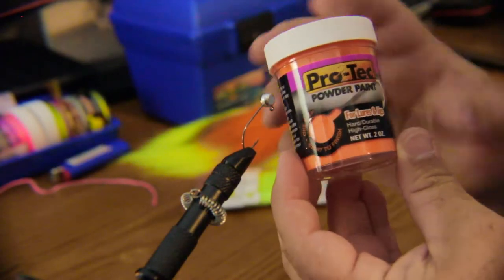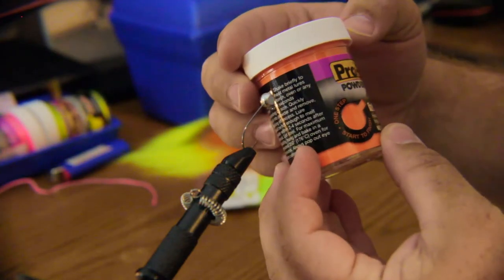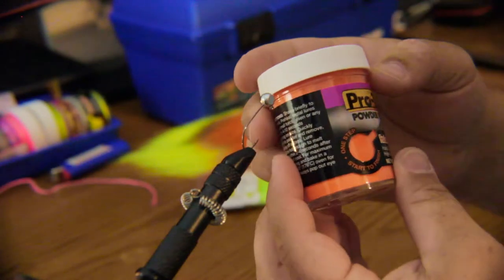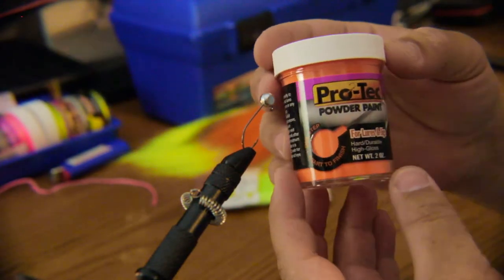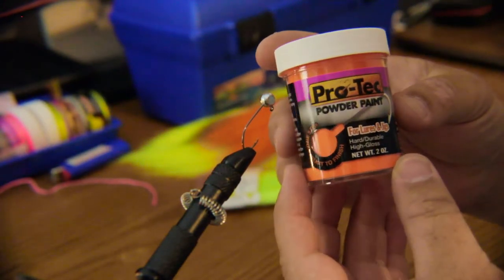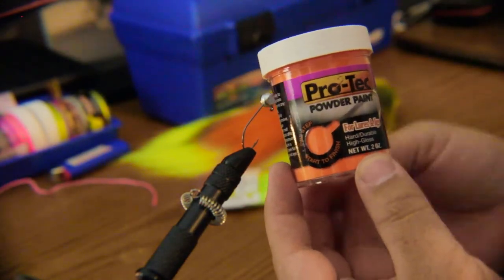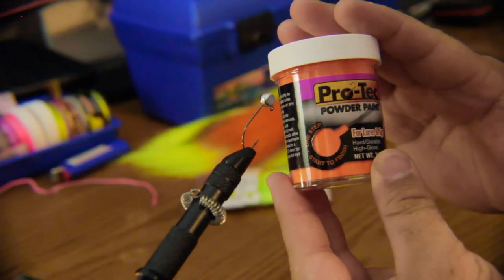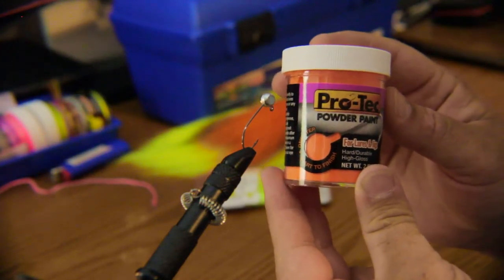This is the hard, durable, high gloss — it's one step, start to finish. Got some pretty good results out of this. Main thing is to keep this stuff really loose, shake it up really well to make sure it's not sticking together. You can go online and find a way to put this into a piece of PVC pipe to keep it real light and fluffy for a better coating. But today I'm going to show you the quickest, easiest, fastest way of doing this to give you an idea of how it works.